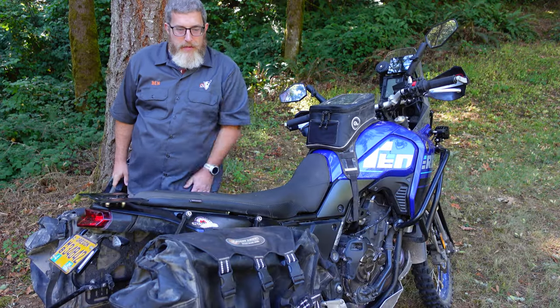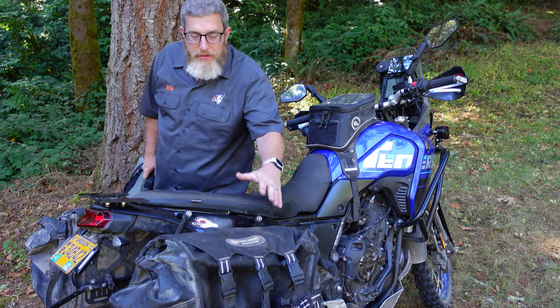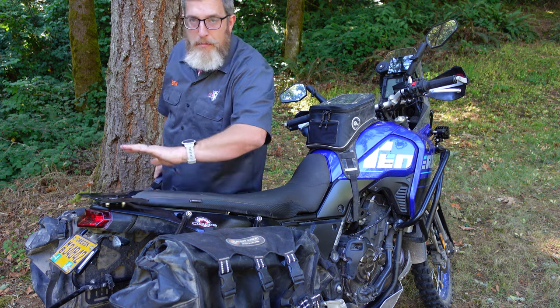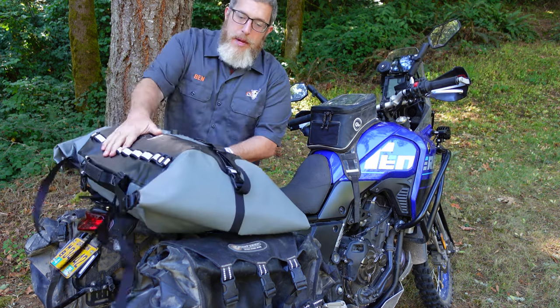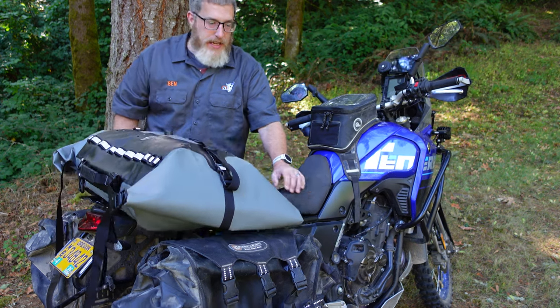Here's the issue I have with mounting a dry bag to my Tenere. Even with the pannier racks that I have here, it's really hard to find a mounting place far enough back on the bike to get my Tillamook bag here on the rear on the tail where I want it — out of the way so I still have full access to the seat.